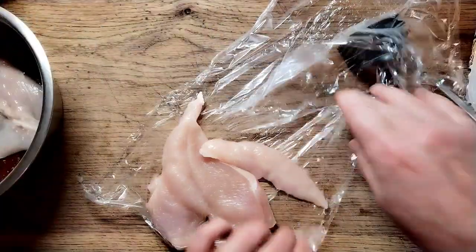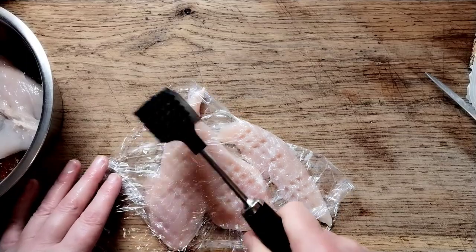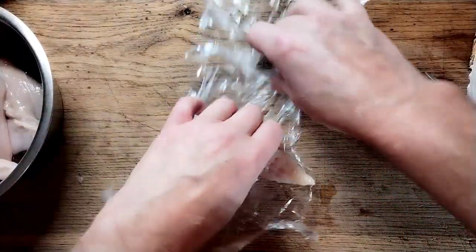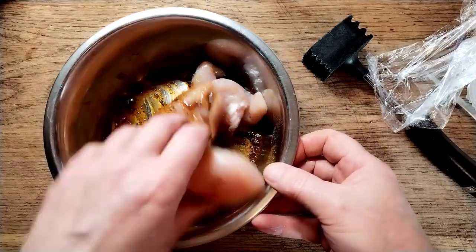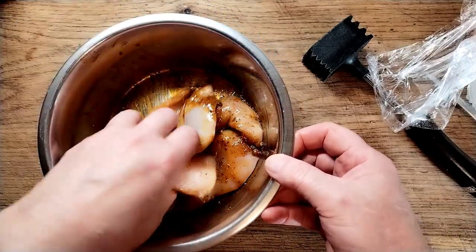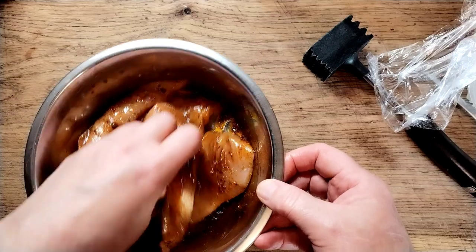Pop it in the marinade, do the other one the same way — same thickness all over — then pop it in the marinade and give it a nice mix to make sure everything's coated. If you want to do this the night before, that's great, but it's going to want at least an hour in there to get some flavour going.